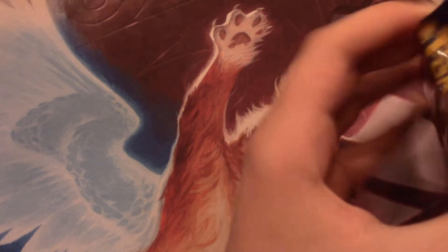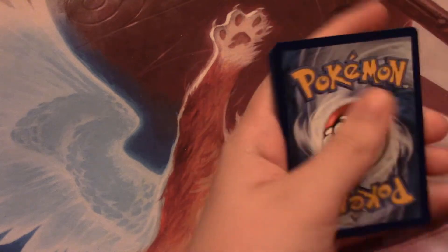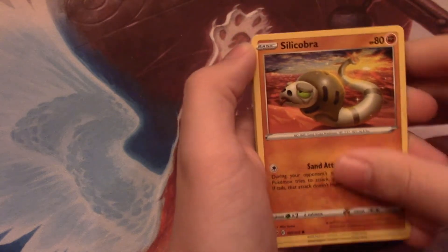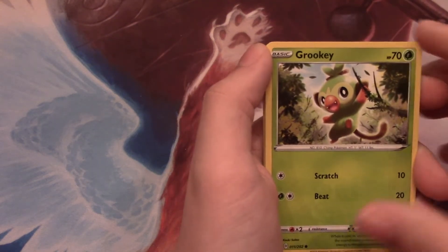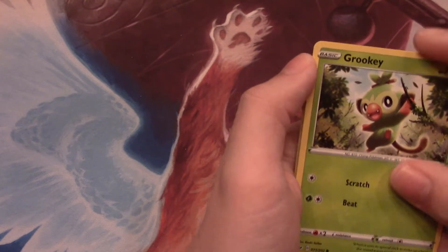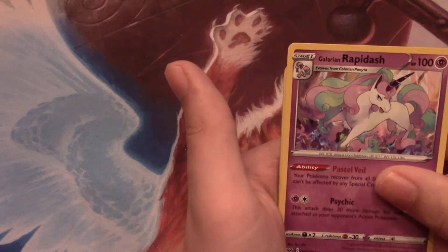Let's just see how it is without doing anything to it. So we have a Cottonee, Scorbunny, Silicobra, Yamper - that's one of my new favorite Pokemon, I love them - and Grookey. I'm trying to get a Shiny Yamper in Pokemon Sword, I'm like 100 eggs down. I have three Shiny Grookeys, I've gotten a lot of those. Reverse Hollow is Sobble. Galarian Rapidash is the rare.